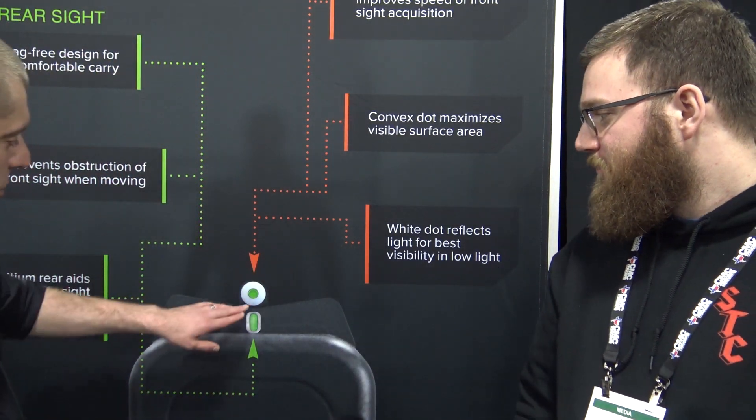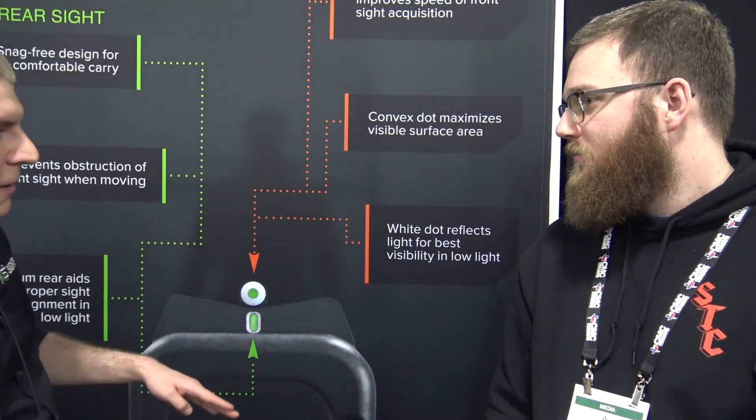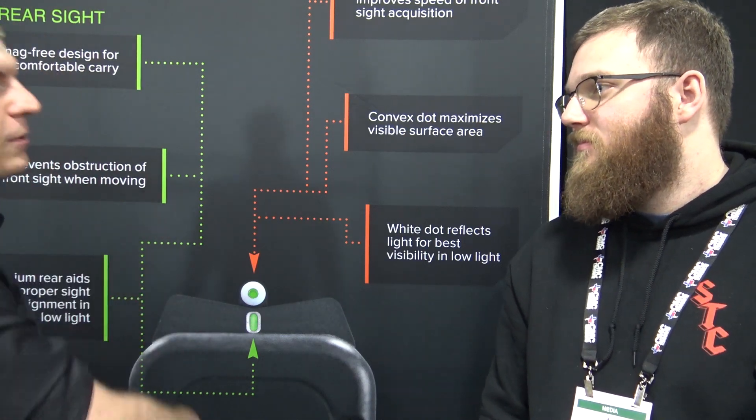A lot of people, when you first put them in their hands, don't think that you can be accurate with them. But I'm telling you, you get one — even two mags through it — and you understand: here's my point of aim, here's where I need to be focusing on. It's a really fast learning process and it works really well. Within 15 yards you just put your big dot on your target. After 15 yards, you use the top of your front sight — and that's where people run into that disconnect and lose the thought process on them.